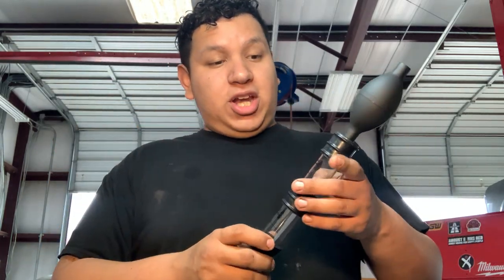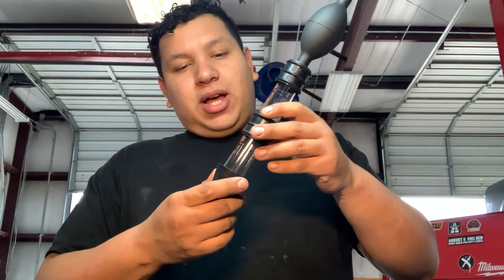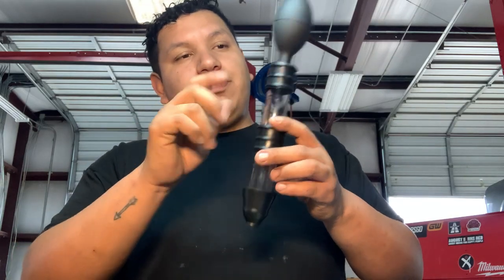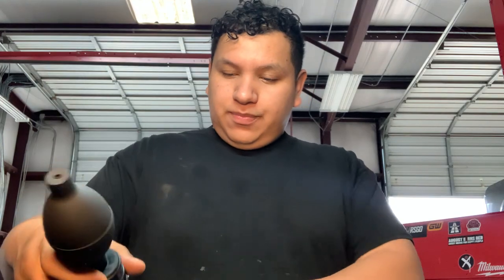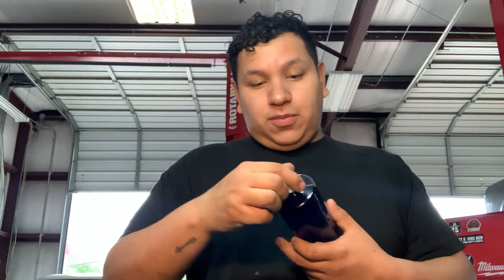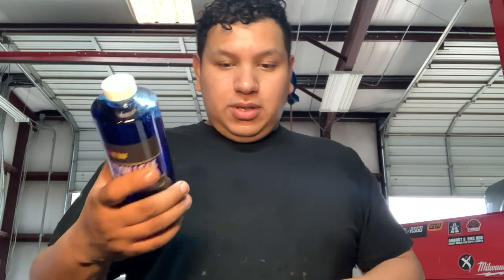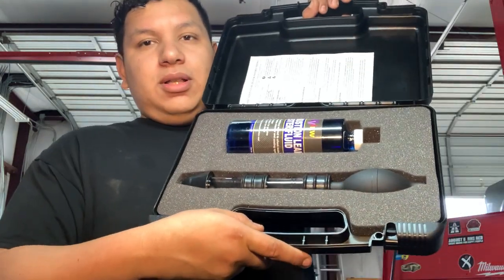It kept getting contaminated because it was building pressure way too fast, and I wasn't timing it properly to get the color change. With this double-chamber one, I don't have to worry — if the bottom gets contaminated, as long as the top one shows bad, then I'm good. This thing is like 60 bucks on Amazon. My friend got it for me, so I didn't have to pay for it. Comes with block tester fluid, a nice blue motor case, and a foam layout inside.